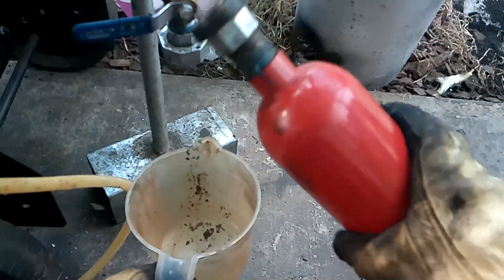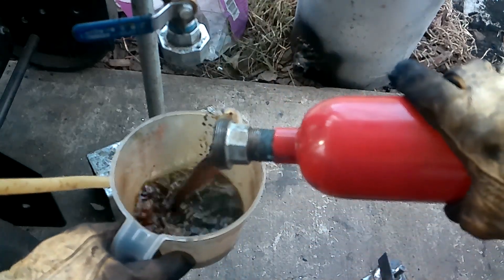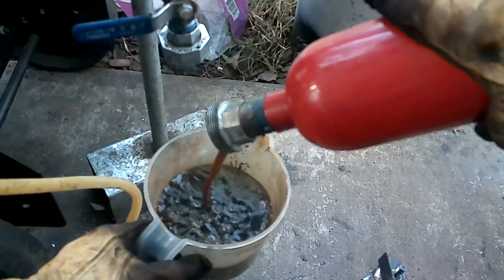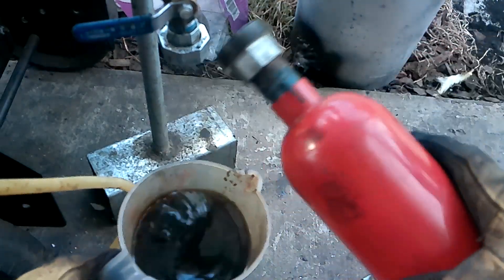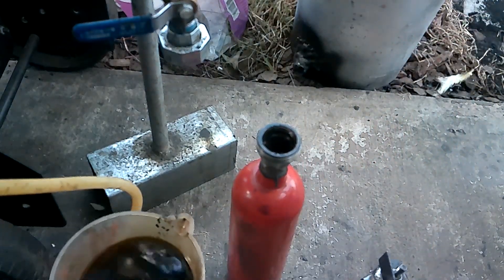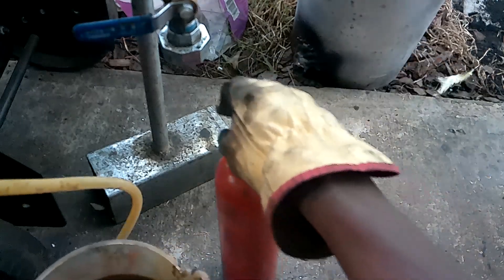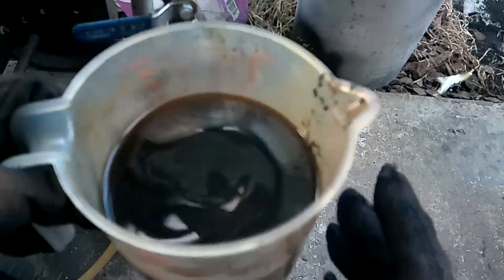We got a good amount of oil — yes! That is a good amount. Two pounds of styrofoam. Styrofoam, out of all the plastics, has the best weight-to-oil percentage out of everything we've done so far. Maybe polypropylene is the best, but this is good. Two pounds of that stuff for this much oil.